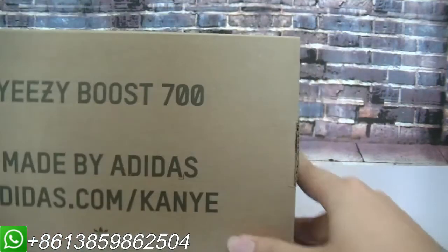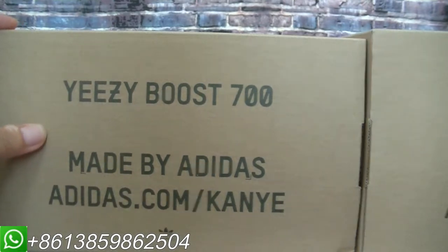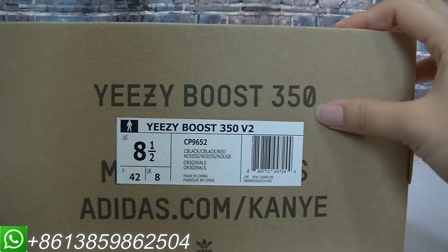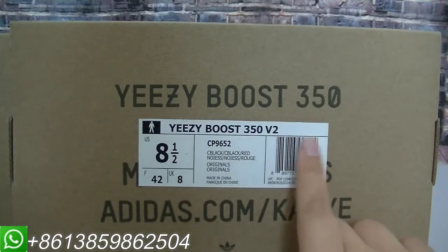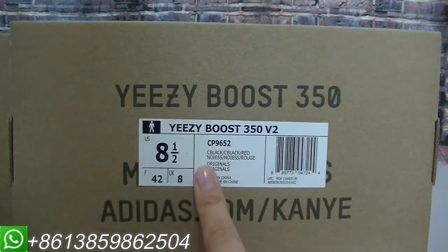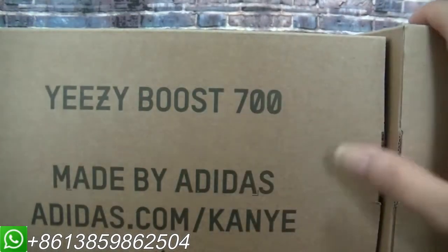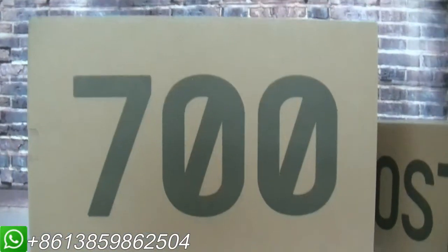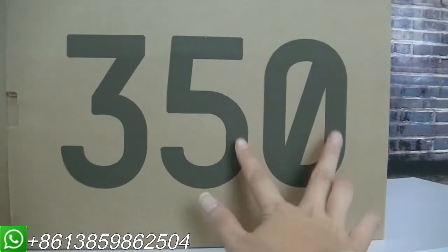I will show the boxes together. This box is the Easyboot 700, and this one is the Easyboot 350 V2 box. On the 350 V2 box, the size label is on this part, but the 700 does not have the size label there. On this part of the box, it has the 700 number on it, and the 350 V2 box has the 350 number on it.